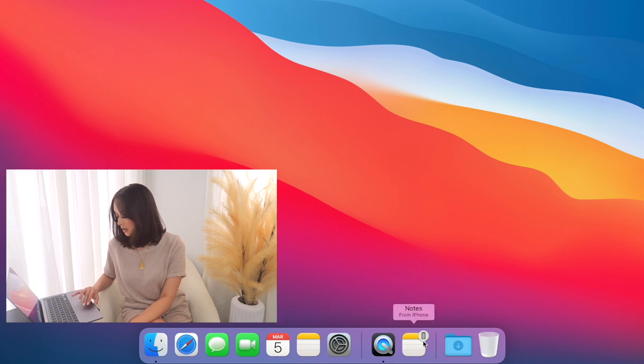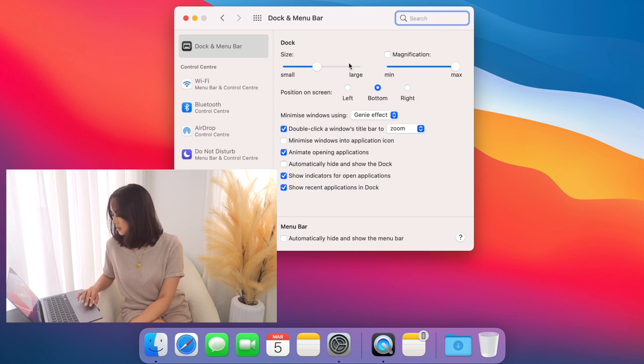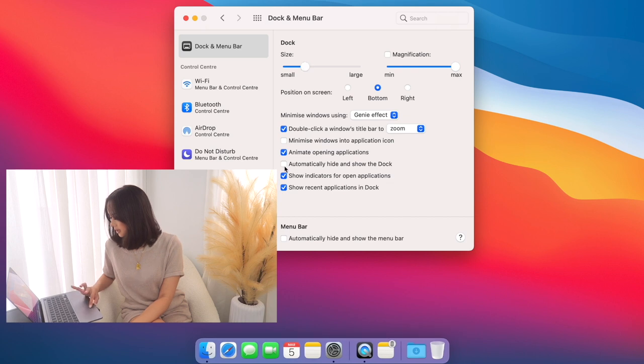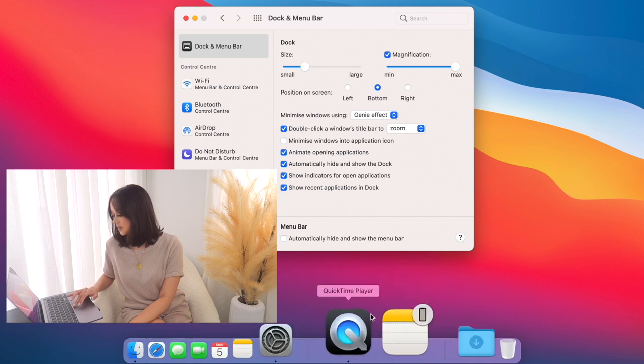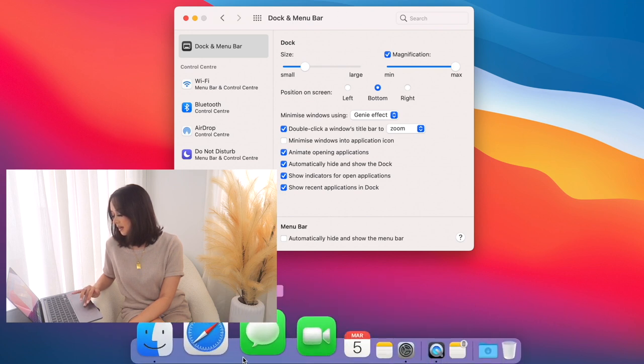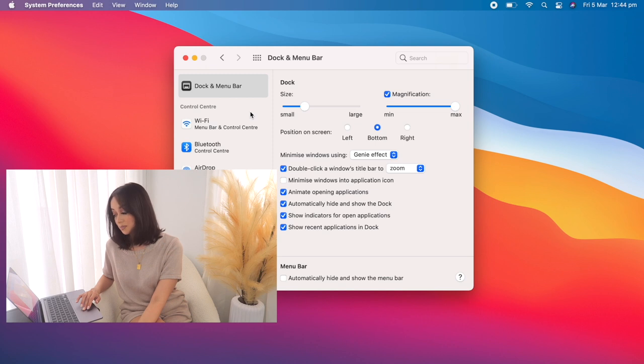Next I'm going to go into Dock Preferences. I'm going to make it smaller and then set it to automatically hide and show the dock — I prefer that because it gets out of the way when I'm using other things, and pops up when I need it. I also want magnification on — I like that better. If I need something I can go down there and it makes whatever app I want large. I'll keep the menu bar visible.